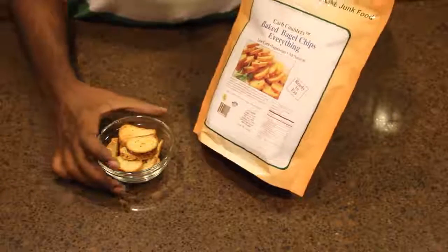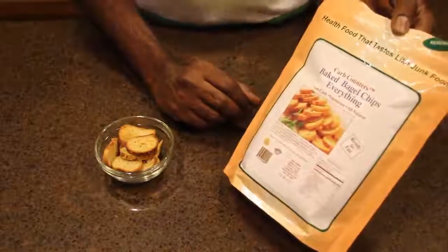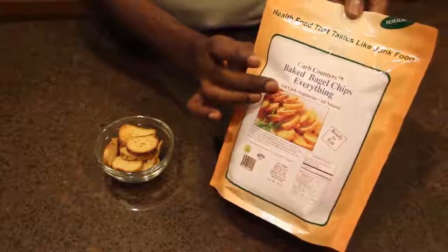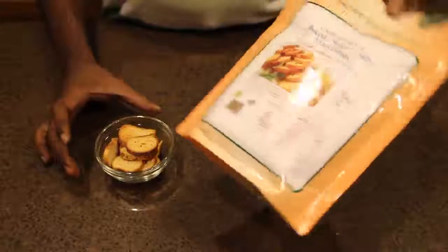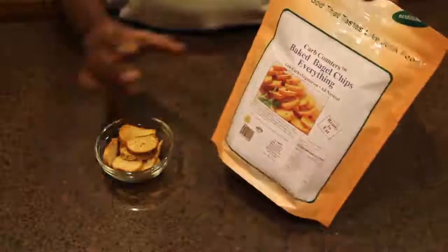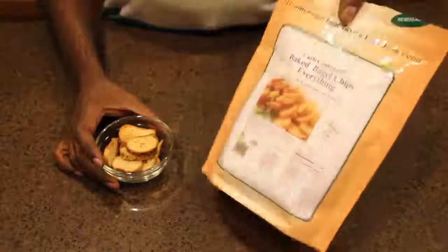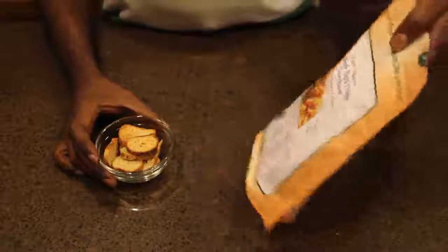Here I am reviewing Dixie Bagel Chip from Dixie Corp Counters. It's a baked bagel chip with everything flavor. They have a couple of other flavors but I just tried this one. I ordered this as an experiment and I did not expect the taste to be this good, but it turns out to be a very good tasting product.